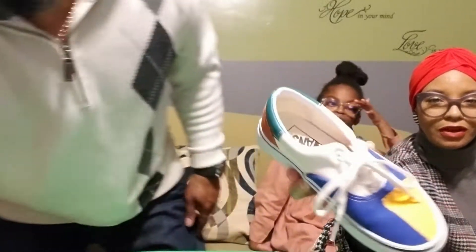Here's another Van — multicolor canvas. I've worn these a few times. Still a little blue on the bottom. That's three pair of Vans so far, y'all know I like Vans.